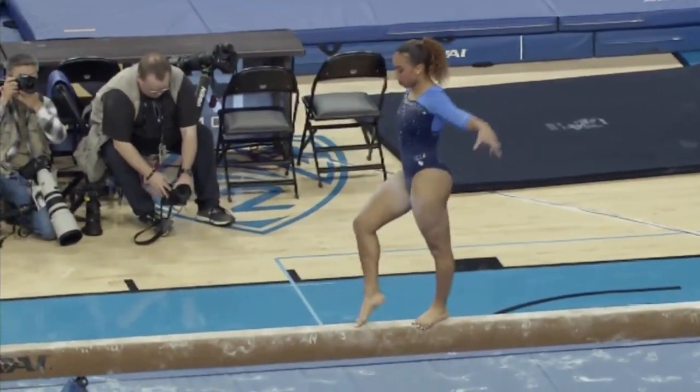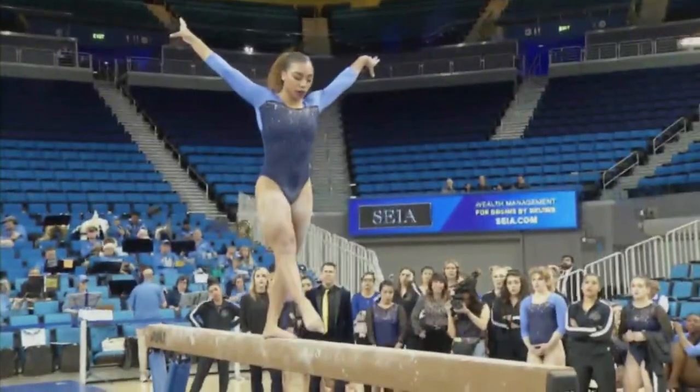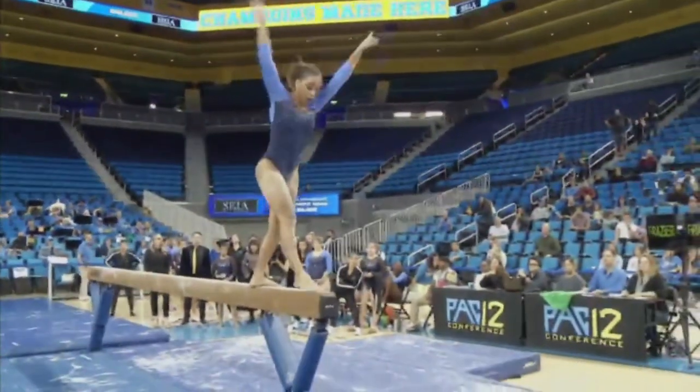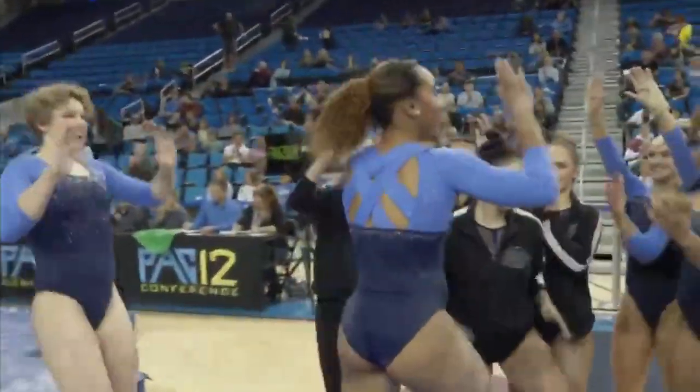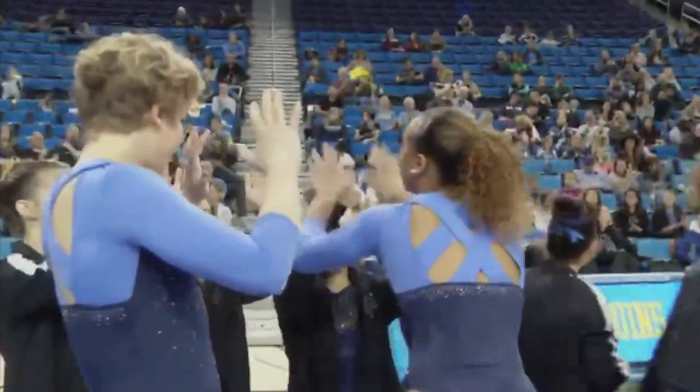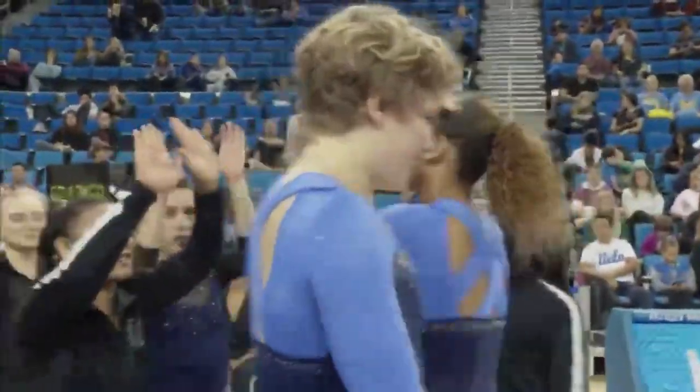She actually has a very unique dismount, something you don't see often at all. She's gonna start with a beat jump, do a front aerial into a front full. And again, this is someone who only performed as an exhibition last year.